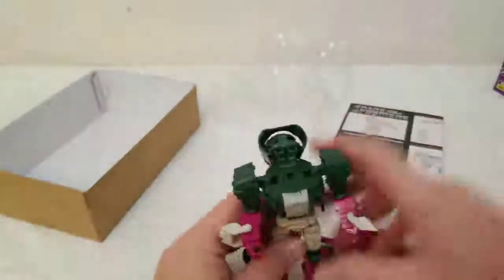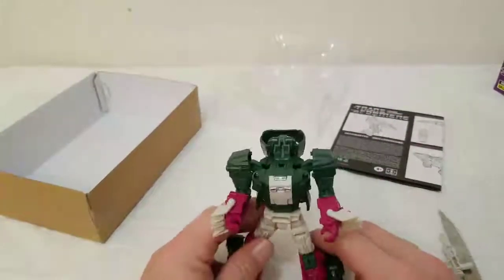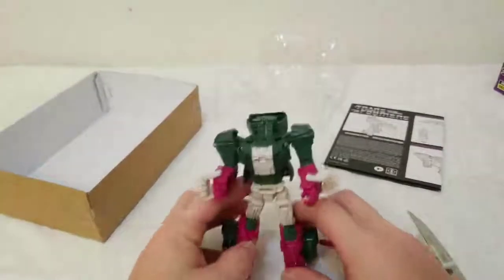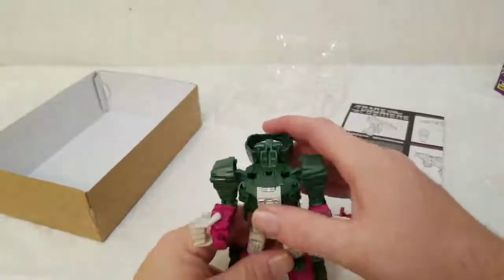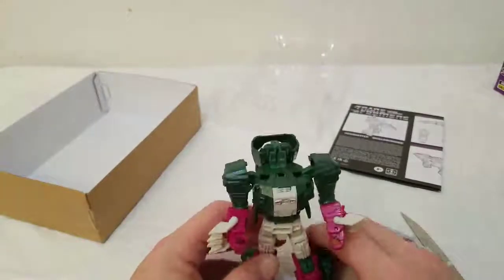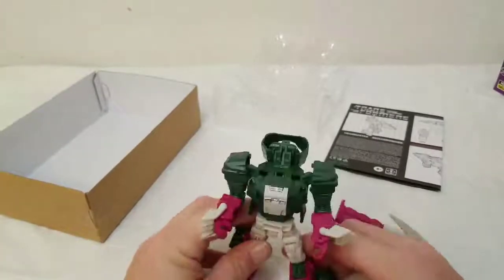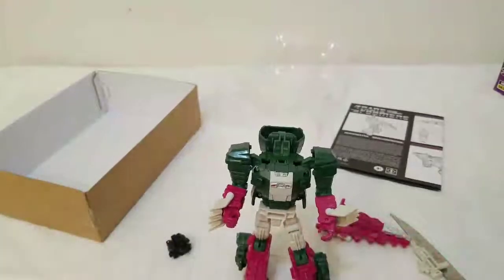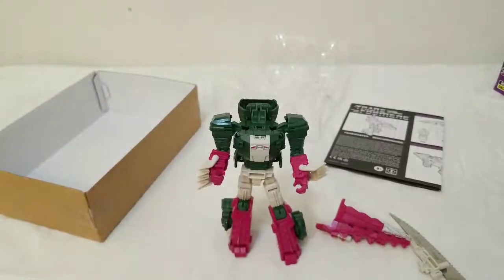Right there you've got his body, his head flips around — very easy to transform. Even people who watch my videos know sometimes I have issues transforming things, mainly the Honored Ones, but whatever. He's obviously pink, gray, and green and white.